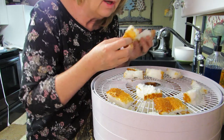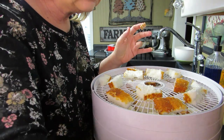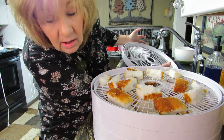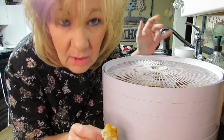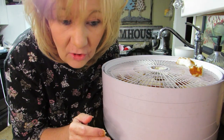I probably should have bought another cake — I have a feeling this is going to be really good. I'm adding another tray. I don't like having trays sitting around my kitchen because it feels like clutter to me. I really don't like clutter. Hold on, let me show you something.